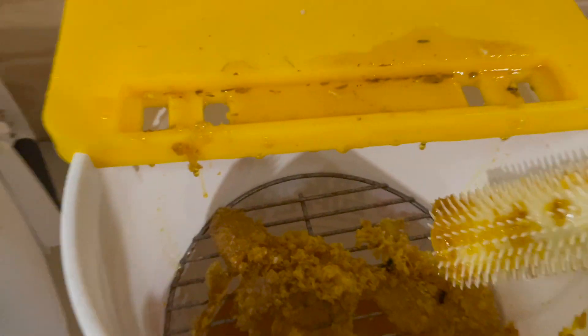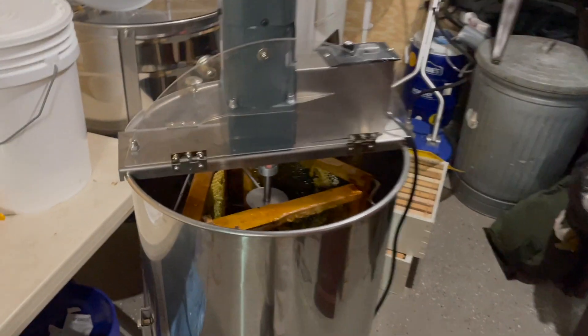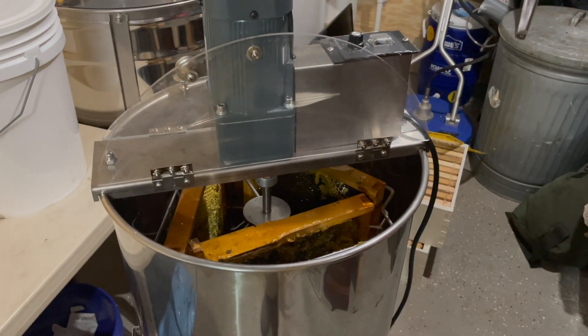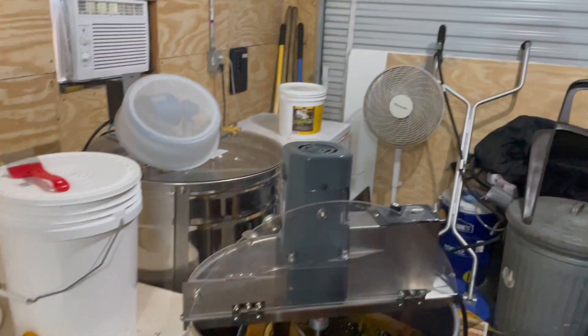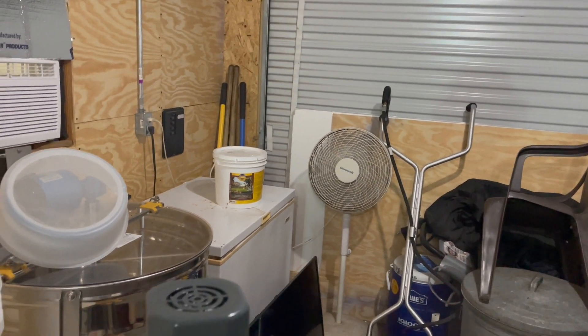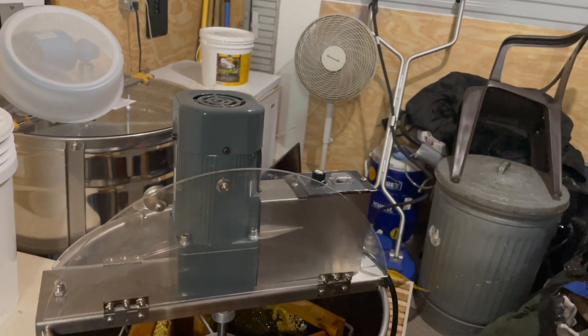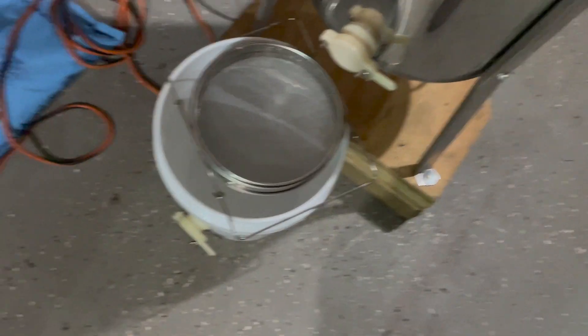Those are the honey frames. This is the bucket that we're catching the cap wax with. And this is the — what is it called? The three-frame honey spinner. We're going to turn that bad boy on, and centrifugal force whips the honey to the side. You've got to flip the frames, do it again, let the honey drain down to the bottom, then we're going to drain it through this double strainer and capture it in the bucket.